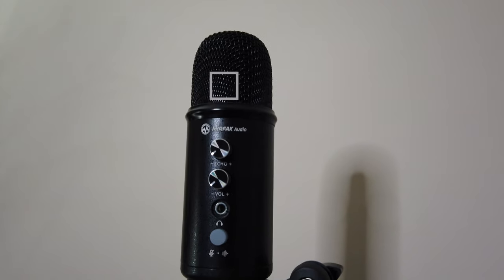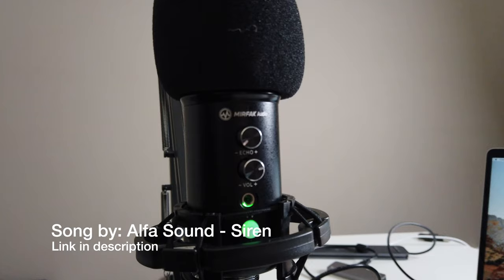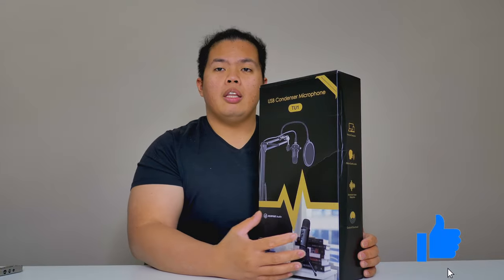What's happening YouTube, it's your boy Tech Tricks back in another video. Today we are recording with the Mirfact Audio TU1. First things first, make sure to hit that subscribe button below and hit the notification bell to get notifications for videos to come with tips, tricks, and unboxings just like this one. Today we're going to unbox, install, and review it for you guys — let me know in the comments below if it's any good.